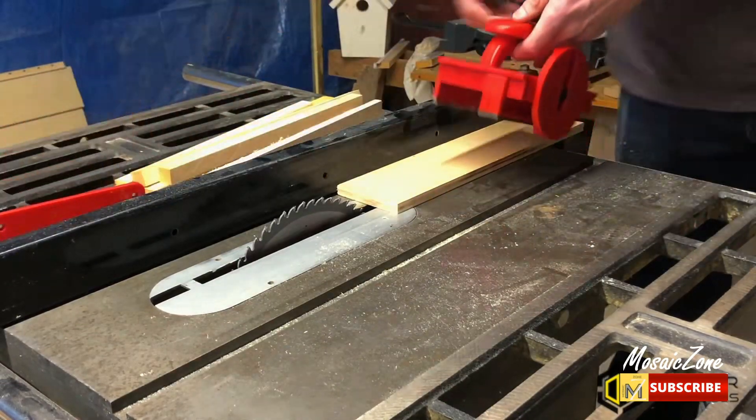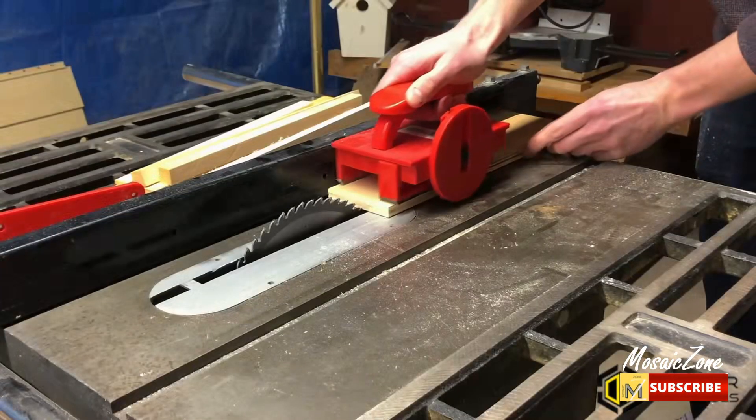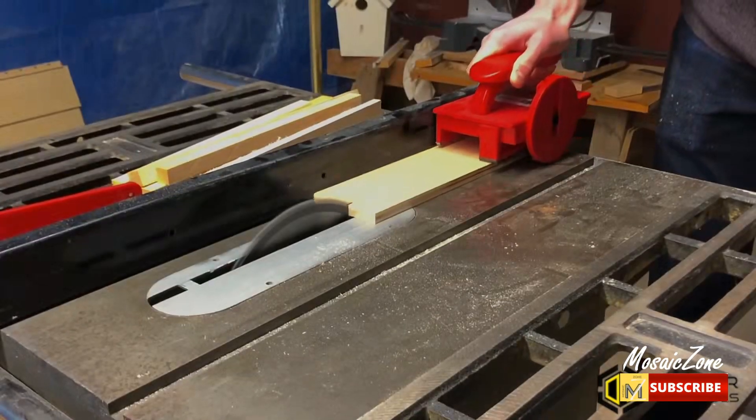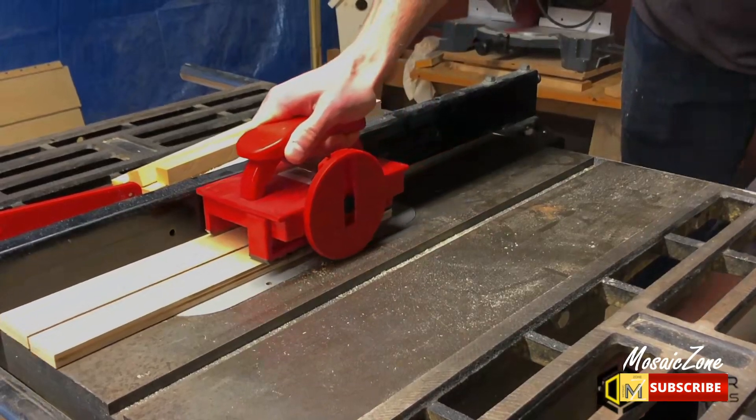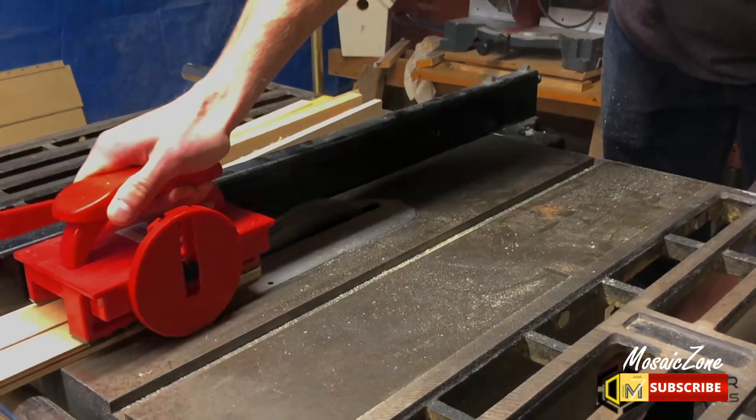The inward, downward, and forward pressure provide superior control all the way through the cut, keeping you and your fingers protected. The Grabber Pro is a must-have for every woodworker, whether you're a DIYer or a pro.